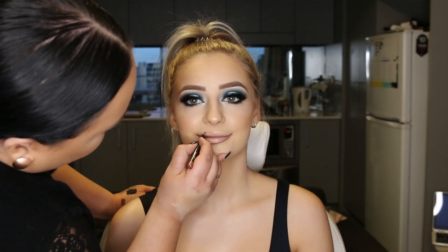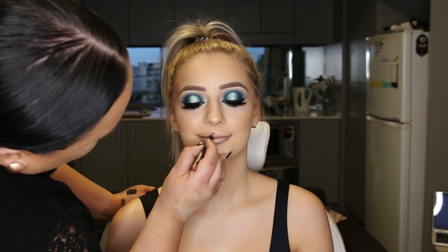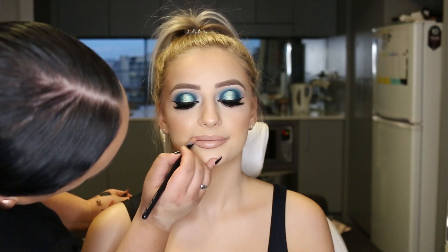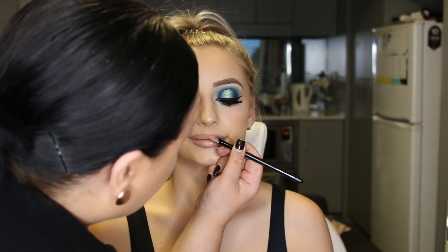Last but not least, we're going to do the lips. I've used MAC Whirl Lip Liner to outline her lips, and then over the top I applied Inglot's Freedom Lipstick in 505. And then topped it off with the L'Oreal Infallible Gloss in Pretty Precious.